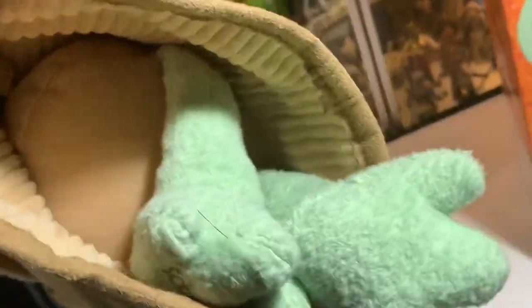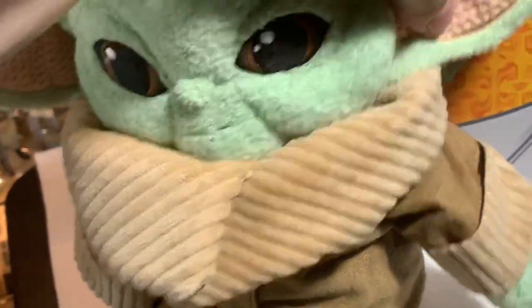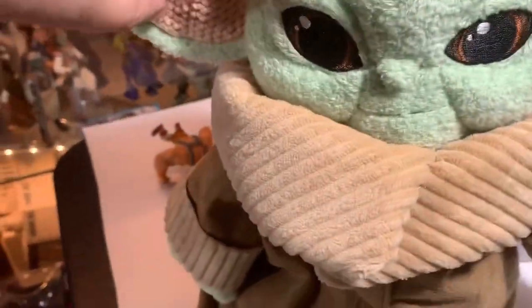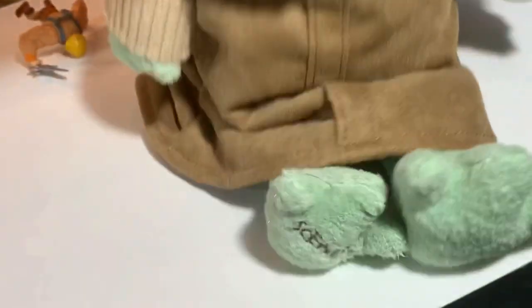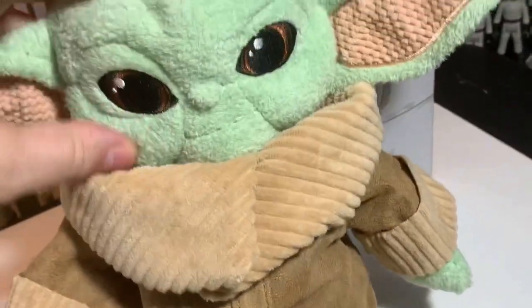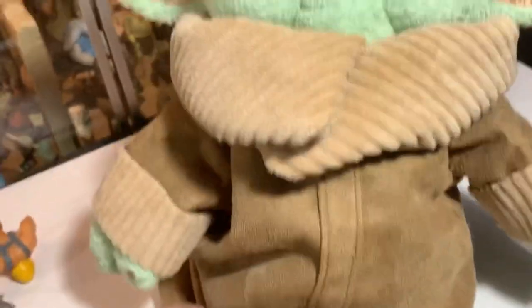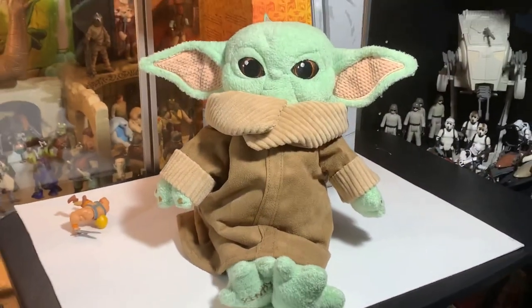Oh, he's got feet! Whoa, look at him — he's actually got like feet-feet. He's just a plush doll. He's got a little bit of bend in the ear so you can kind of position him, that's pretty good. Yeah, he's really really soft. He really is a soft little Grogu. Neat, not bad at all, it's a pretty neat little thing.